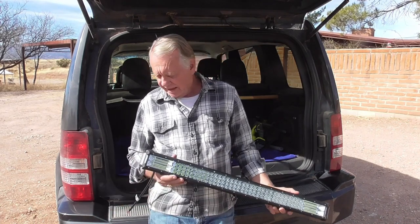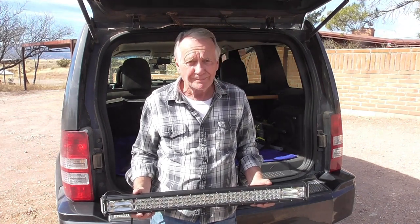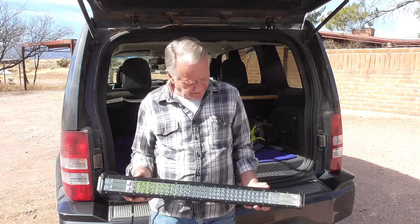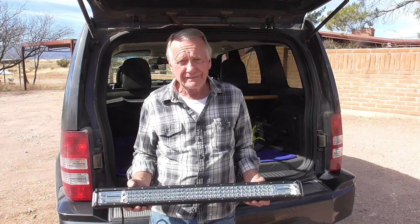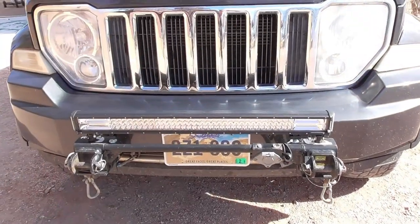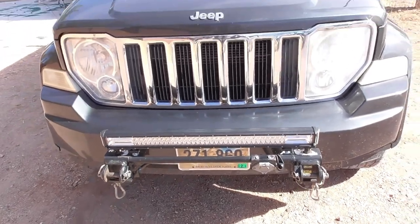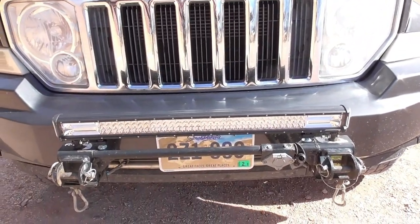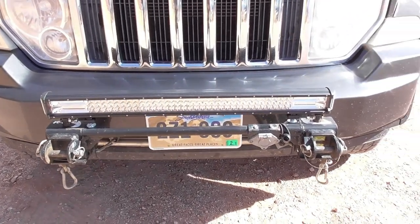If you're in Montana, this thing's going to light up the borrow pits on both sides of the car. This should be a fairly simple review — I'll install it on my Jeep, wait till dark, and go for a drive. It either lights up the road or it doesn't. I got it mounted and I think it's going to work really well. I have some extra stuff on the front of my Jeep because I tow it with a motorhome, but the mounting brackets are versatile enough that it was very easy to just mount it to my tow bar.